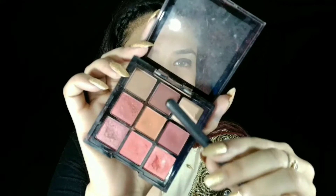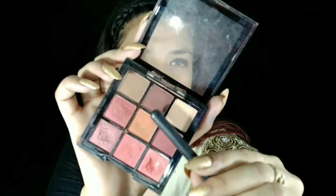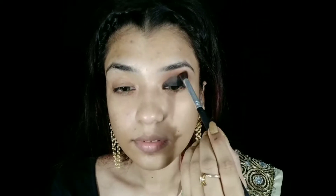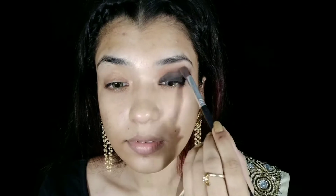Next, I will use the Swiss Beauty Eyeshadow Palette as my crease blending color. I'll use the light brown color and blend my crease area properly. Then I will use the darker burgundy color for the crease a second time and blend it properly.